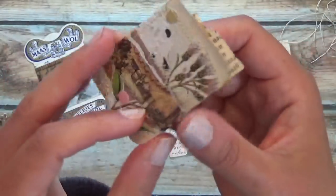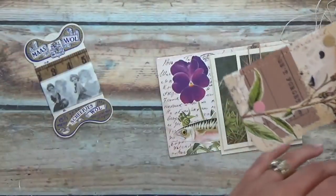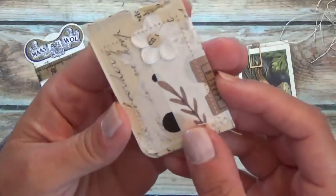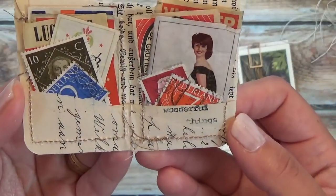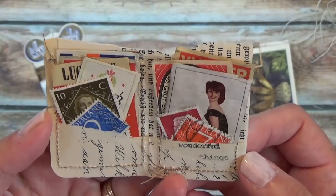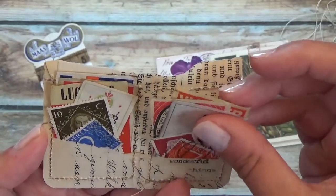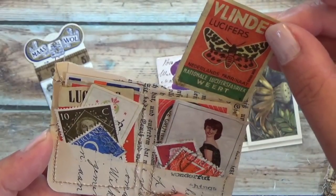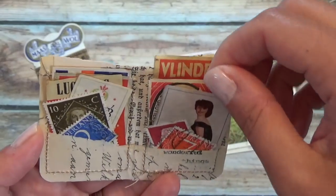Here's another little booklet. Slides off. It's got a little flower on there. It says 'Wonderful things' — how fun is that! Some stamps. And I'm not sure what these are — probably from cigarette boxes.